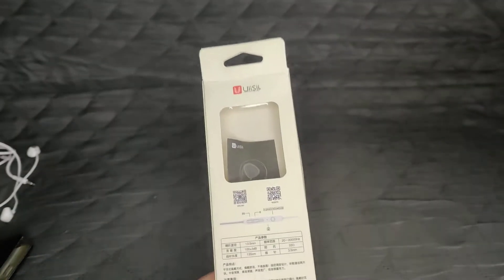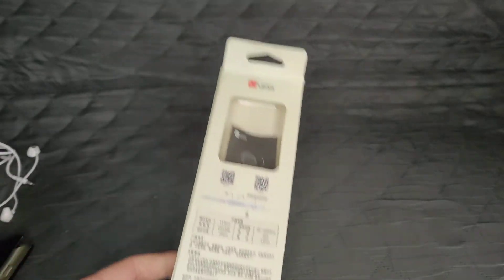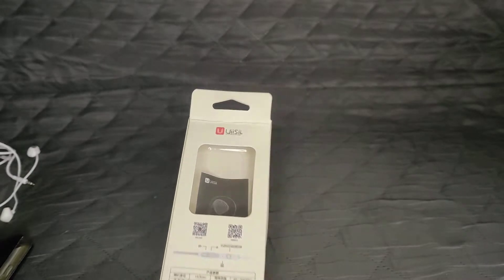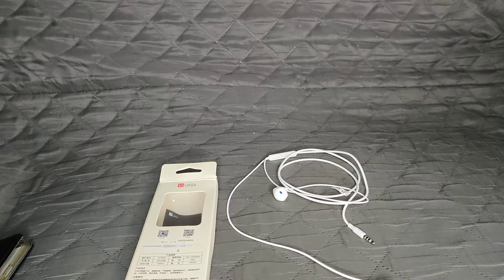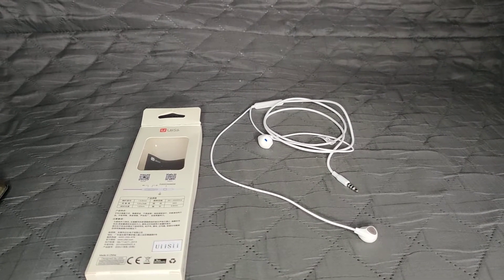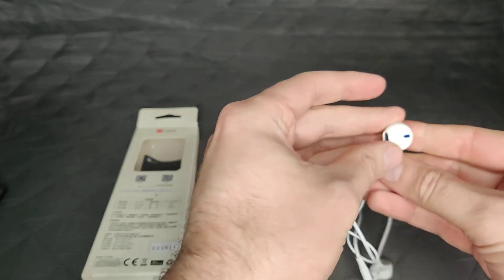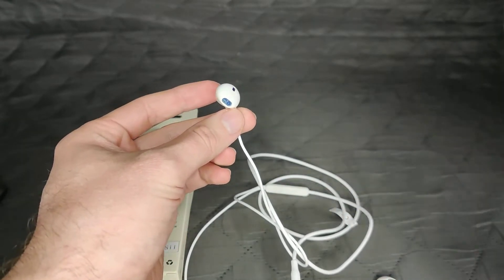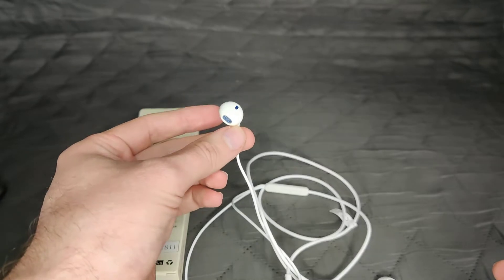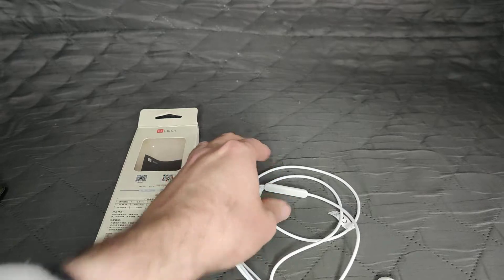They look really nice in white and they fit really nice as well. They're inner ear - I'm not sure exactly what you call this specific type of headphone. They're hard plastic which is absolutely great. They fit in your ear, they stay in your ear, and they give a very good amount of bass which is absolutely perfect.